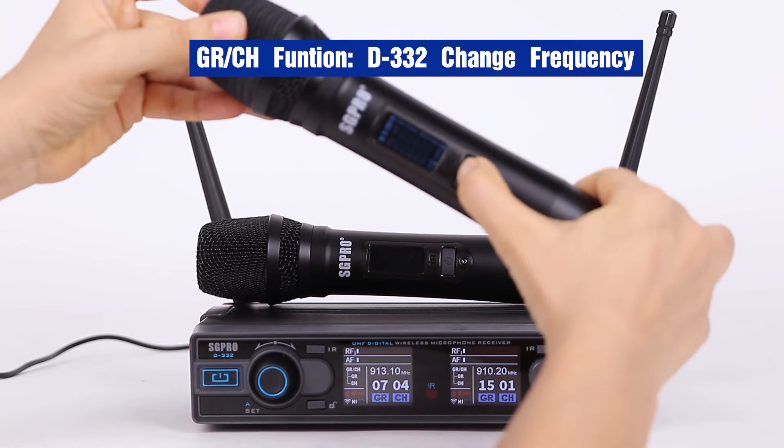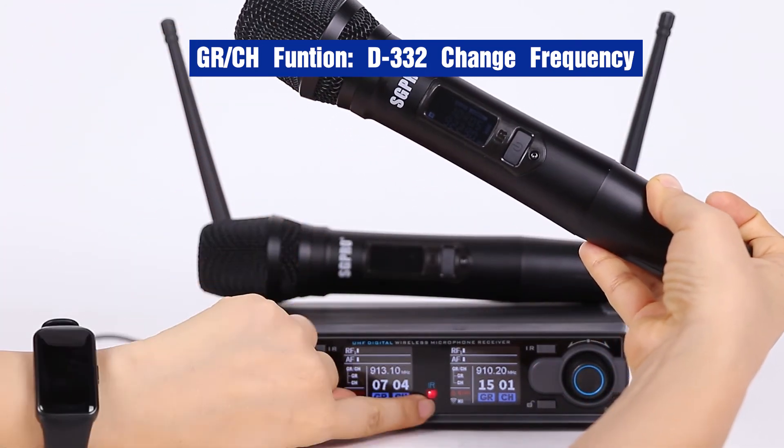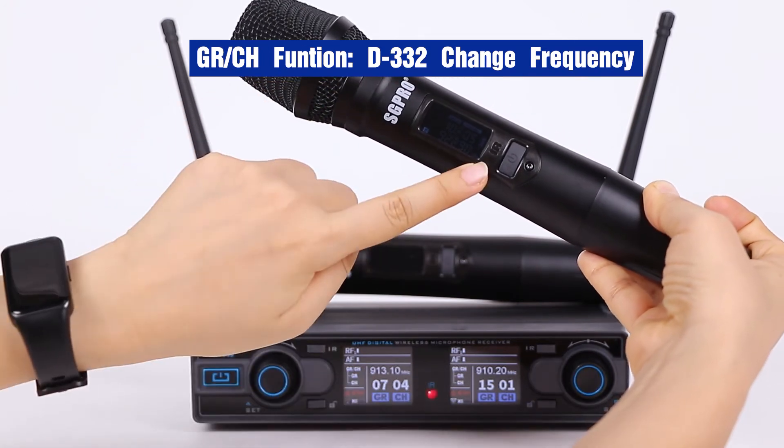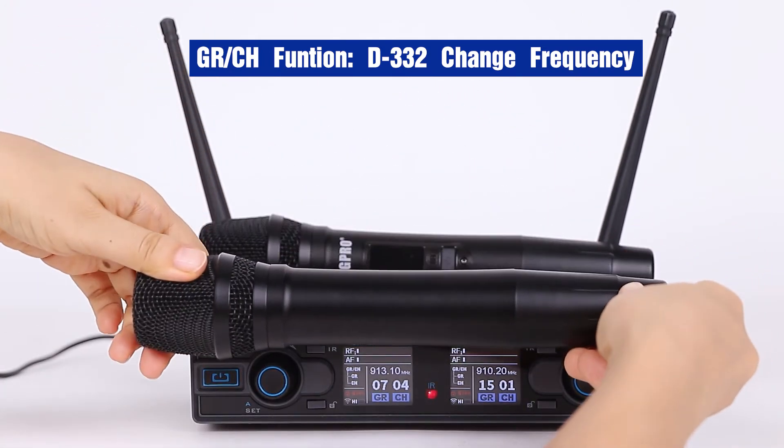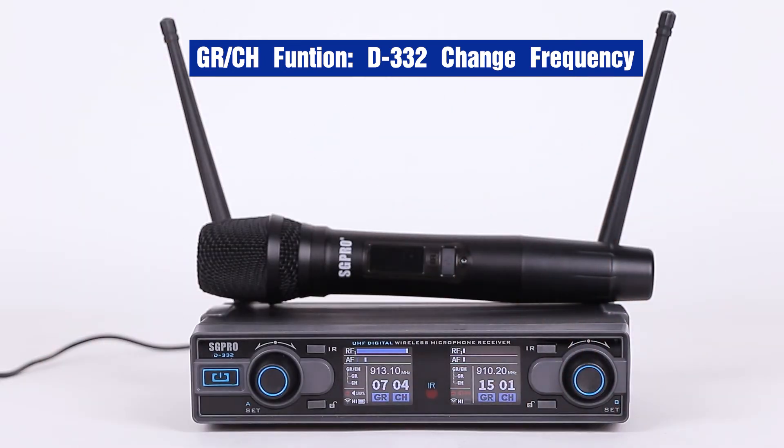Let's boot up the transmitter. Now press the IR button. The IR signal comes from here. Pairing. Successful. Hello, hello, hello.